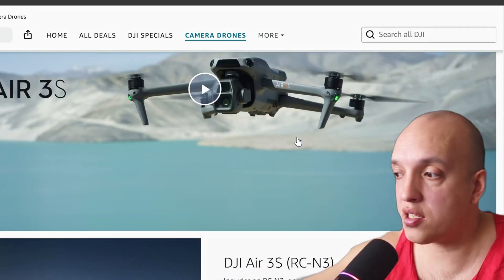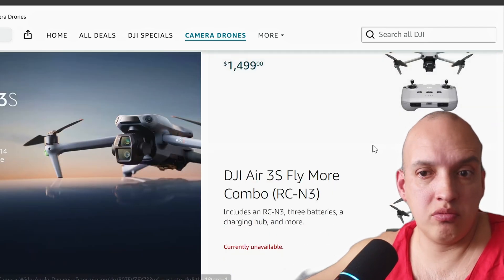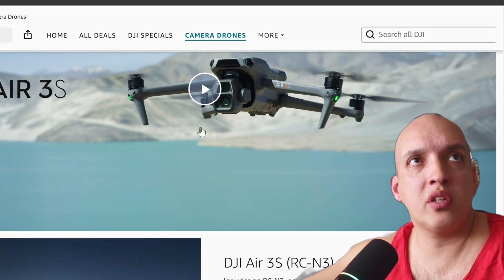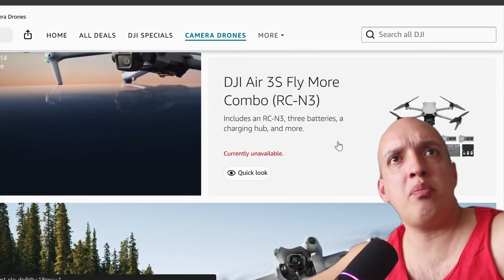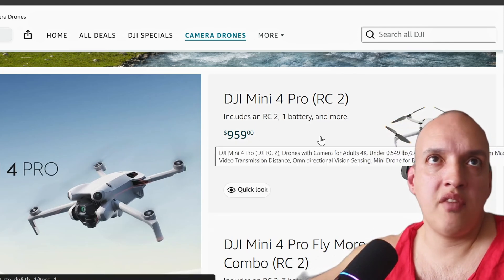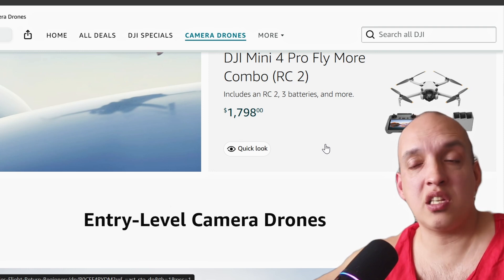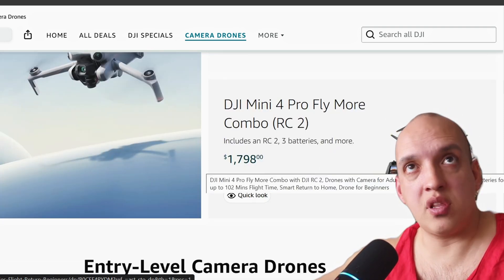We're looking at the American sites since more Americans watch me than Canadians — the prices seem low because they're in US dollars. I'll have American and Canadian links. The Airs and those higher-end things are geared towards content creators and professionals. It's the Minis that you're going to be looking at. The Mini 4 Pro is the newest and it has obstacle avoidance and all that stuff, but you might not want to spend $1,800 for the newest drone with all the bells and whistles.